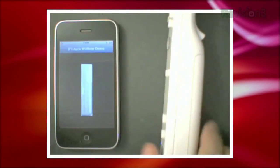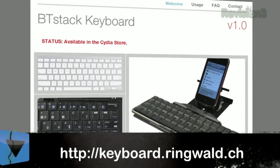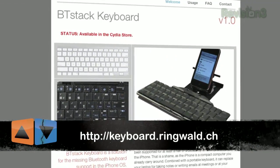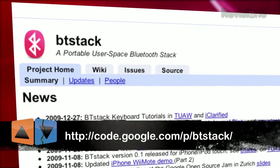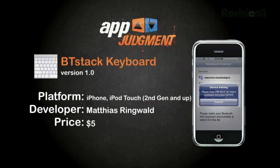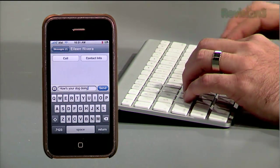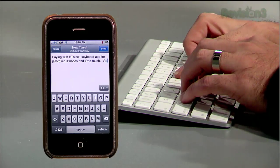Developer Matthias Ringwald of Wiimote fame has taken this concept a step forward with BT Stack Keyboard. It's based on the open source project BT Stack, which aims to give better functionality to devices with no or crippled Bluetooth support, like the iPhone. For $5 at the Sidious store, you can use your Bluetooth keyboard in Safari, Mail, text messaging, Twitter — literally anything that allows text input.